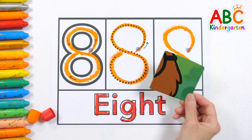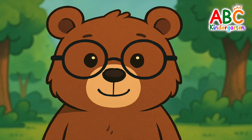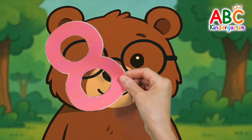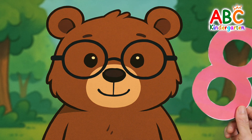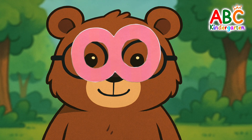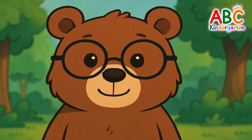What do you see behind the number? Let's find the number 8 shape in the picture. Which one looks like the number 8? The answer is glasses. The glasses look just like the number 8.